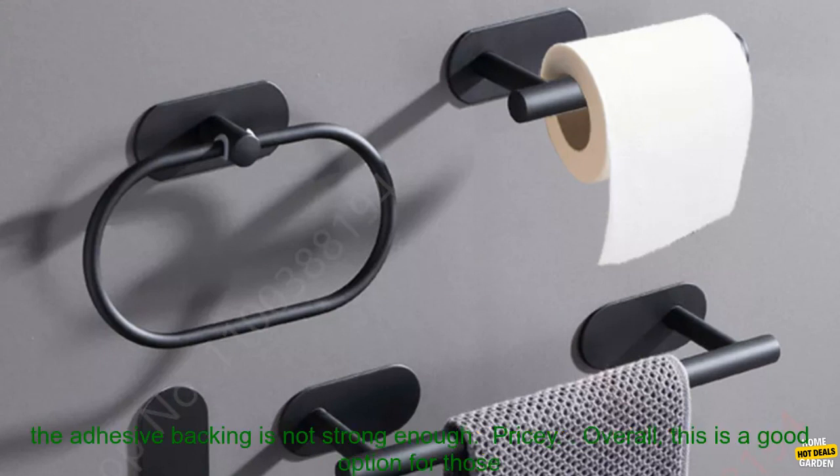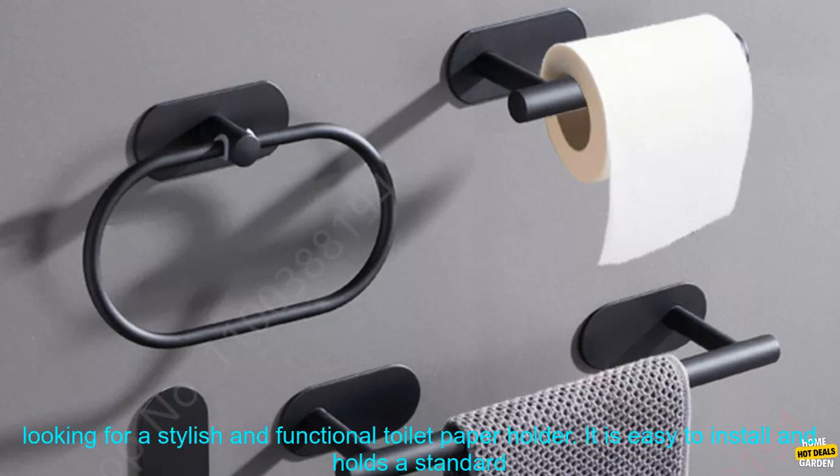Cons: May not be suitable for textured walls. Some users have reported that the adhesive backing is not strong enough. Pricey.